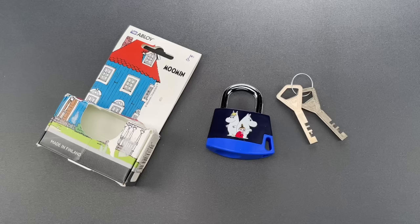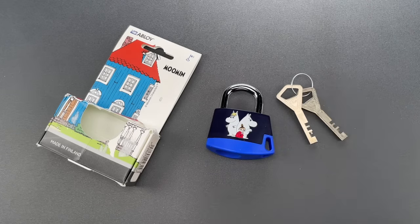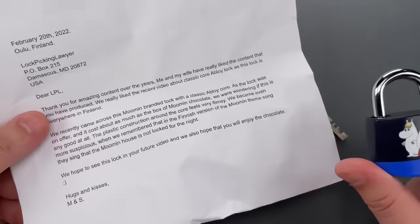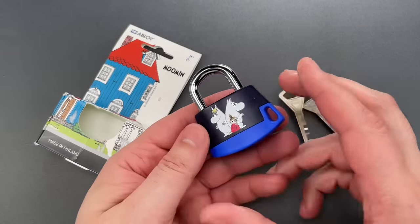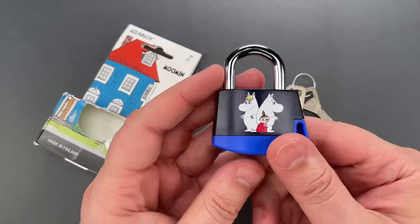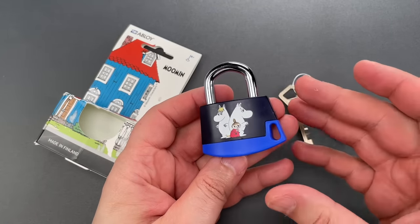This is the Lockpicking Lawyer, and if I both owned a lock company and had a particularly vicious streak in me, this product is how I would troll Master Lock. This plastic-bodied padlock was sent to me by M&S in Finland, and it's clearly meant to be a toy or child's novelty. It's decorated with Moomins — these white hippopotamus-looking creatures — which appropriately are a family of trolls.